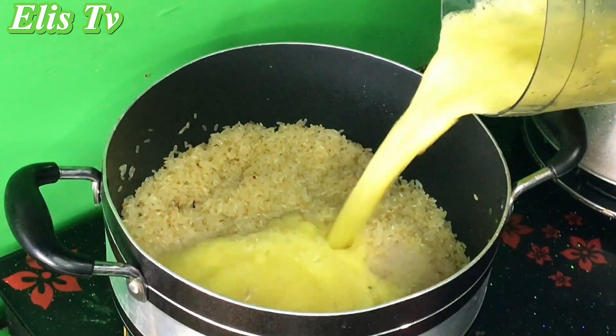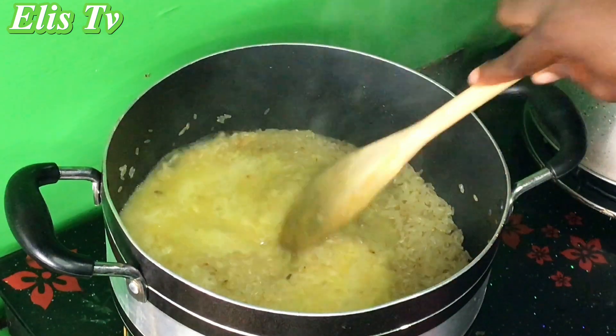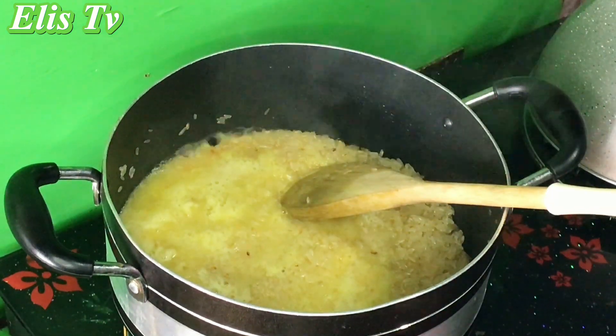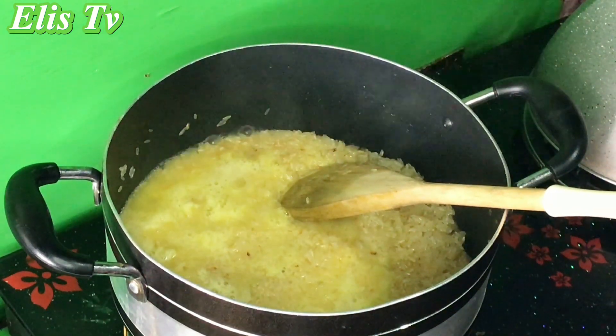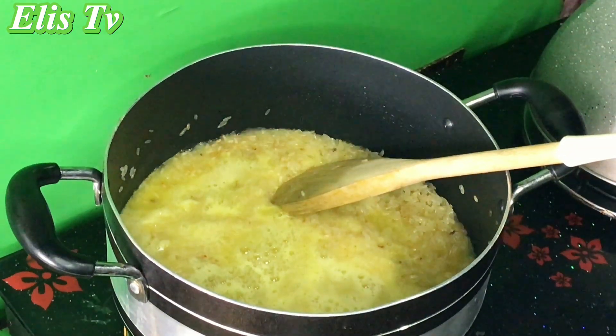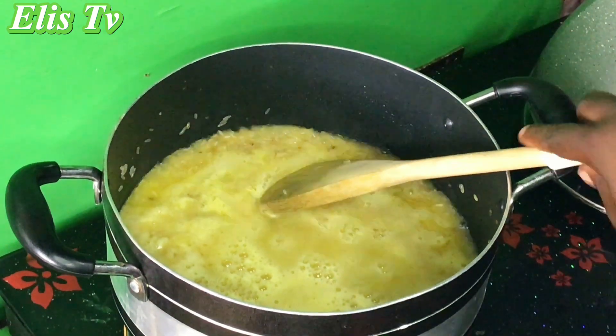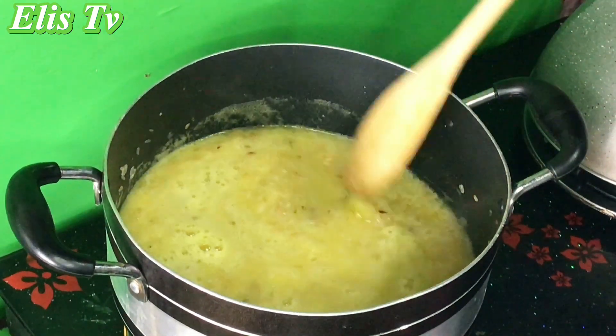After 15 minutes of toasting, I added the blended pineapple — I didn't sieve it, I just poured it straight in. You can sieve it if you want, it's your food. I want all the goodness so I did not sieve it. That's why I made my blending smooth.